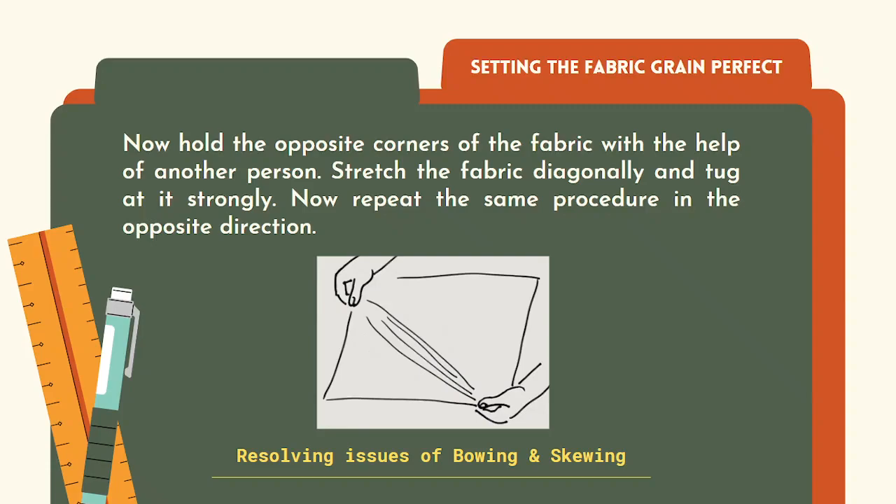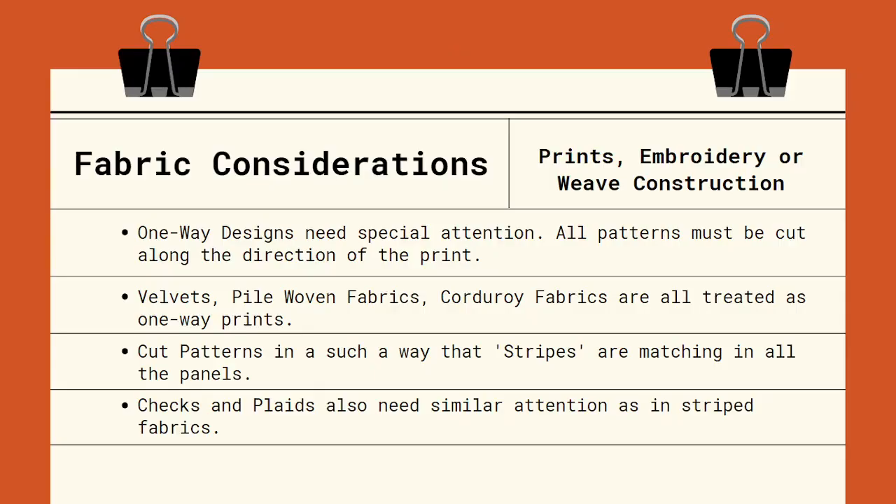While cutting out the garment pattern, you have to consider the design or the fabric formation. One-way designs need special attention. All patterns must be cut along the direction of the print or the embroidery in one-way designs. Velvets, pile woven fabrics, and corduroy fabrics are all treated as one-way designs.